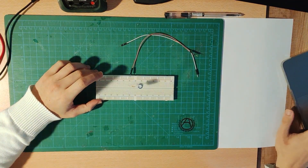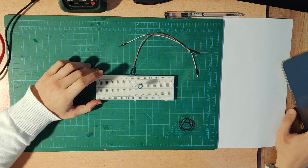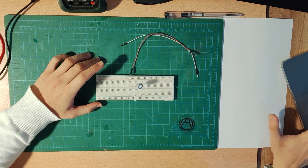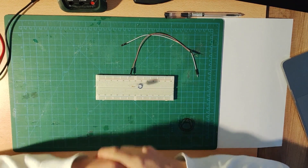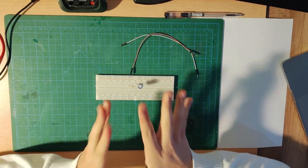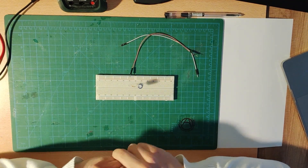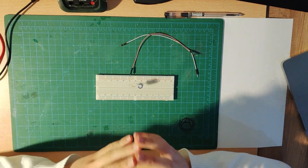Before anything else, after you have this circuit, we have some requests. The first one is: what will be the voltage across the capacitor at the time constant? First we want you to calculate that value, and then we want you to measure it. The measuring part is what we are most interested in.